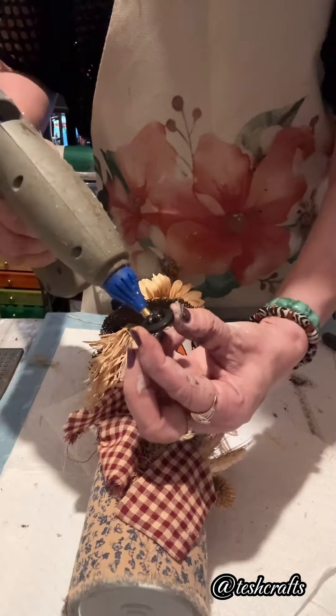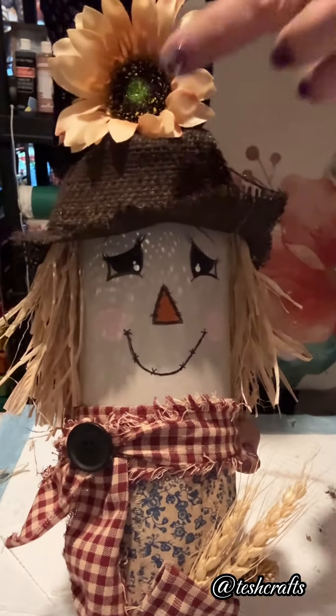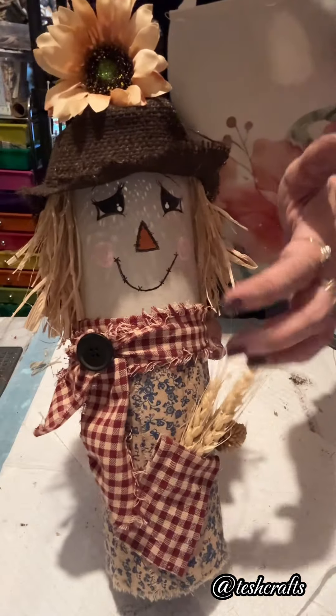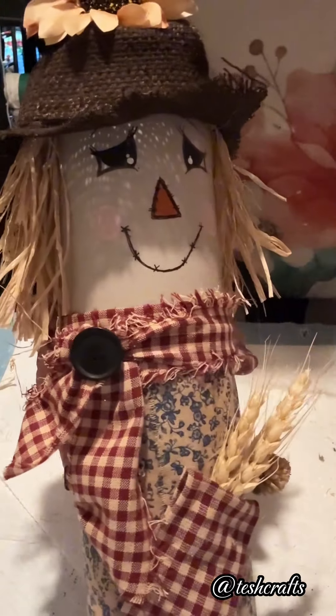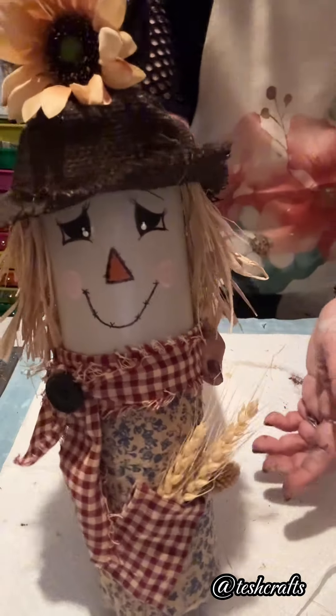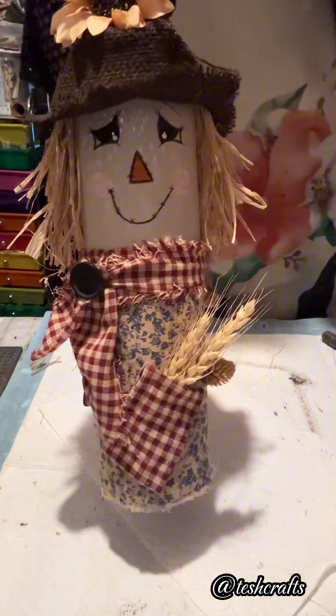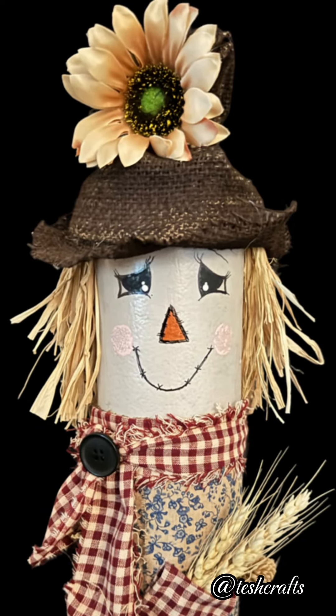I put a sunflower on top and added a piece of button. Such a pretty craft, everybody — I really love how it turned out. Very simple to make. You can see the face of the scarecrow. I just put some wheatgrass and a little dry flower there. That is really very nice — I love this very much.